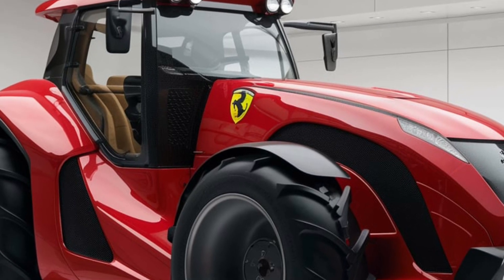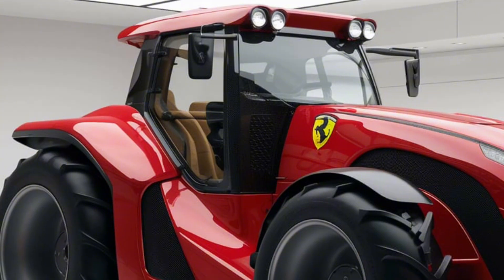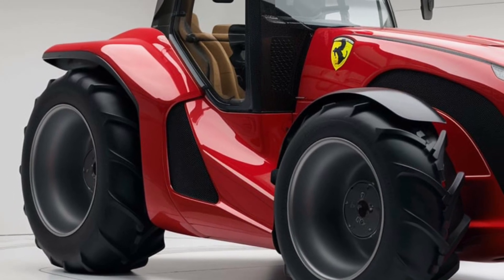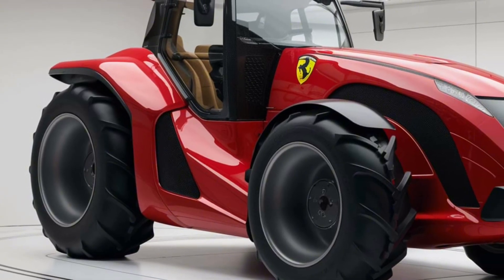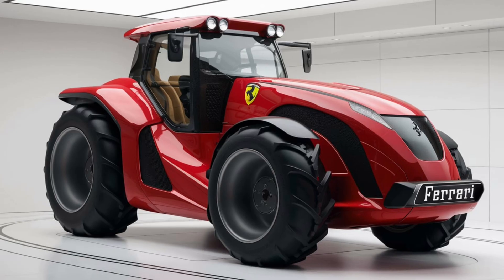This tractor is designed to meet the needs of modern agriculture while delivering power, efficiency, and style. Yes, you heard that right — style. Ferrari is stepping into the agricultural sector with this machine, and they're doing it with flair. Stick around, because by the end of this video, you'll know if the Chromo 35 is the right machine for your farm or agricultural needs. Let's get into it.